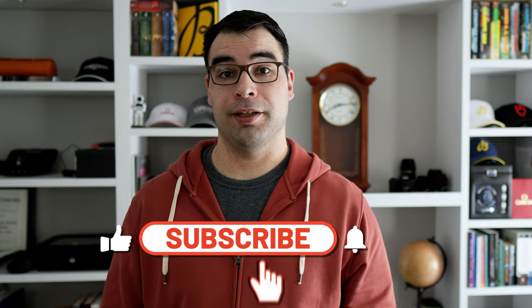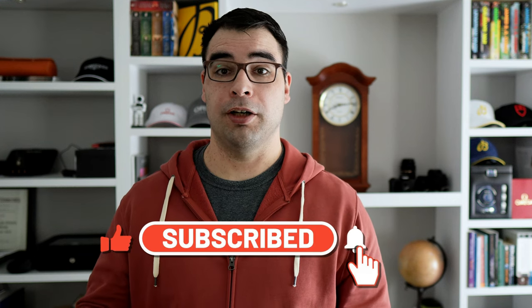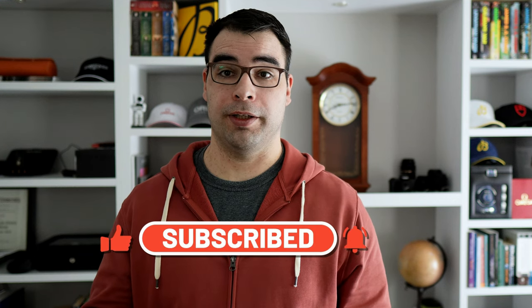Hey, what's up guys? Thanks for stopping by the channel. For this video, we're going to be checking out the latest iteration of Bulova's Lunar Pilot chronograph.